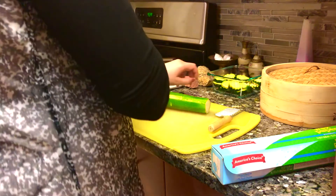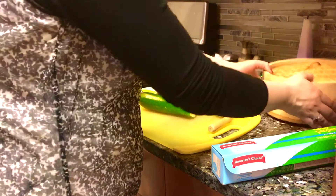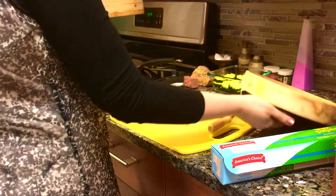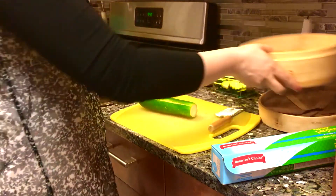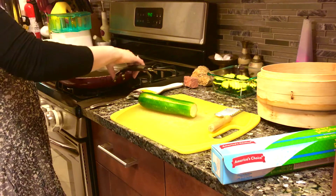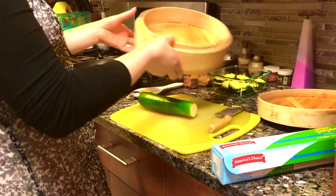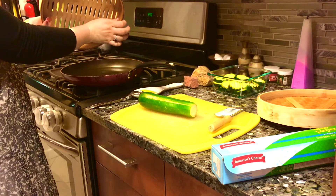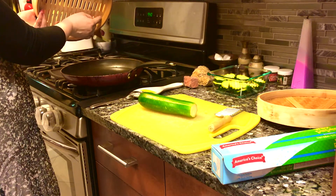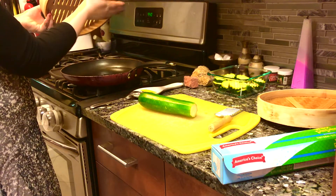Today we're making squash in our bamboo steamer. To do that, we're going to fill up our frying pan with two inches of water so it will steam. We don't want to make it higher than two inches — as you can see, there's not a lot of space between the pot and the bamboo steamer, so you want to make sure it doesn't touch the base.